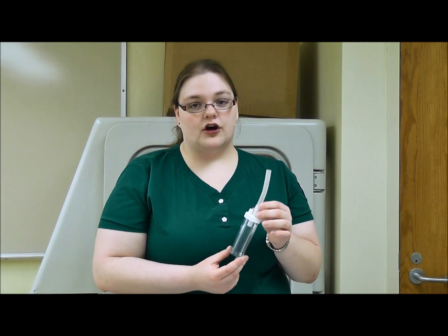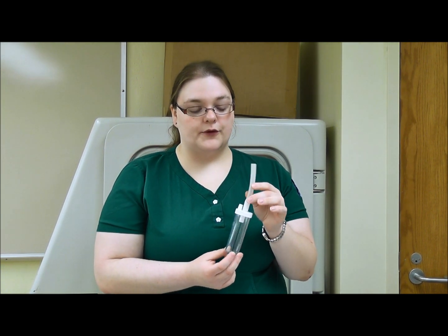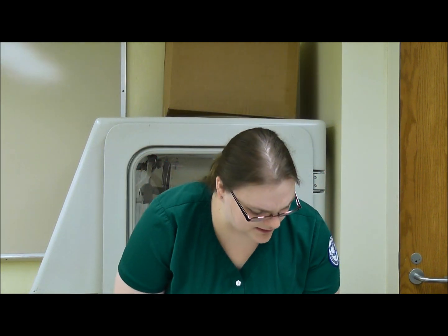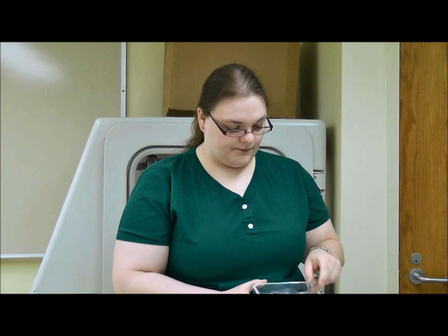If necessary, you may need a specimen collection jar if the doctor or medical staff has ordered testing to be done on the patient's sputum. You may want to have normal saline solution available for specimen collection or for cleaning out the suction tube between suctioning. You will also need one sterile suctioning kit, which contains a sterile pair of gloves and a sterile suction catheter. These are the supplies you will need.